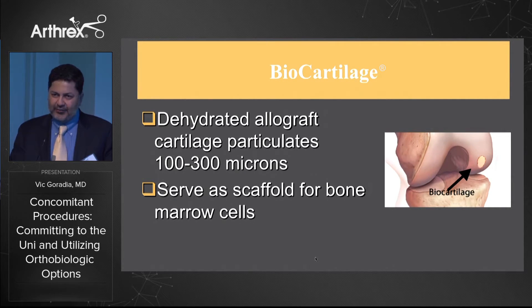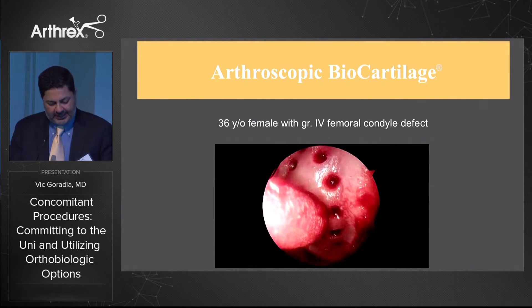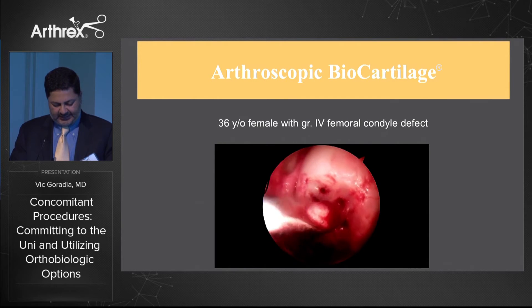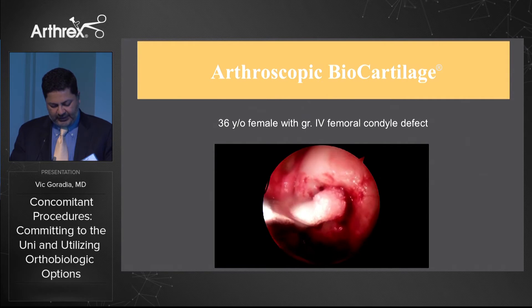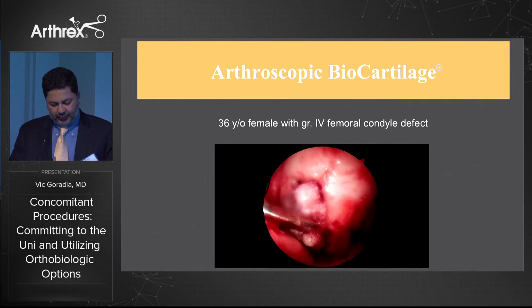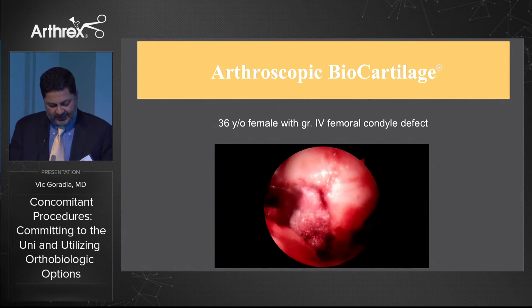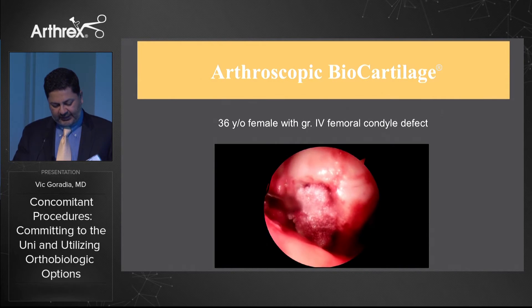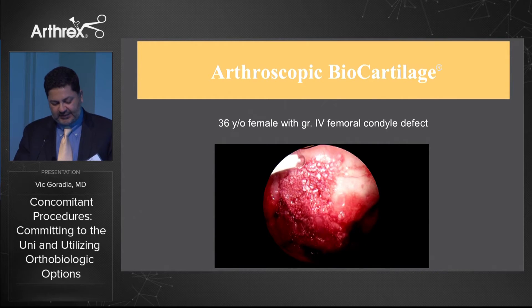Biocartilage is a dehydrated allograft cartilage particulate, 100 to 300 microns in size, with the extracellular matrix of cartilage that serves as a scaffold for bone marrow cells. The procedure is done with microfracture first, followed by insertion of the biocartilage. It comes in particulate form mixed on the back table with ACP, PRP, or bone marrow concentrate. This is an arthroscopic view of a procedure I performed — with a uni you would be doing this open.